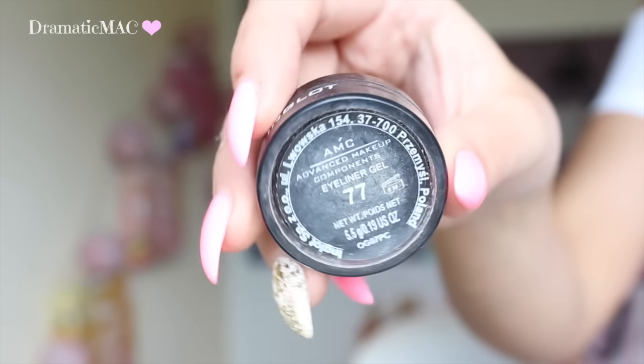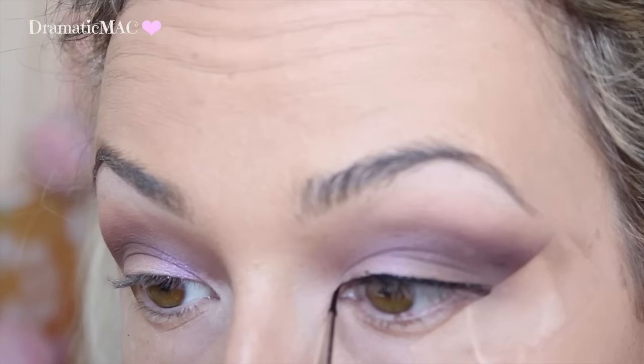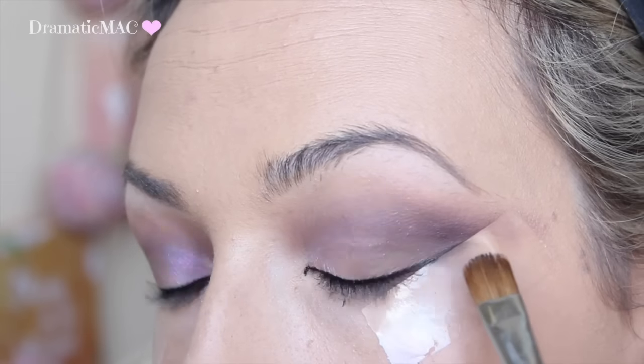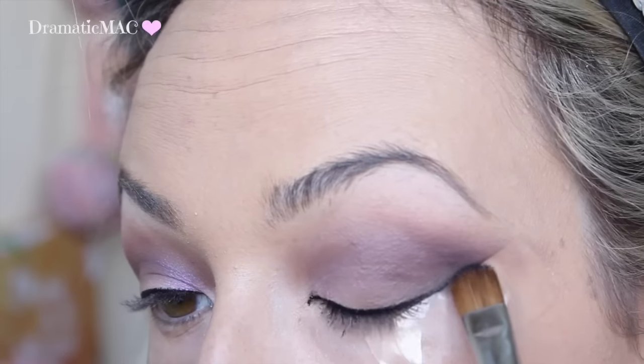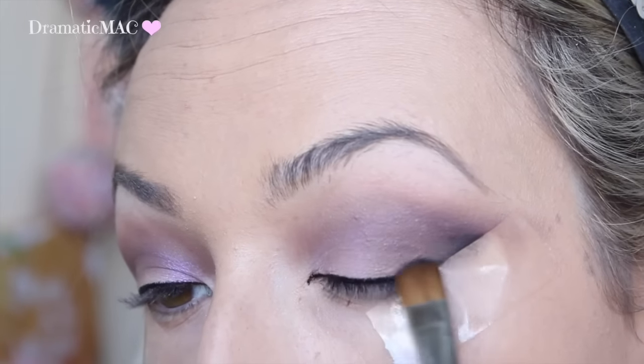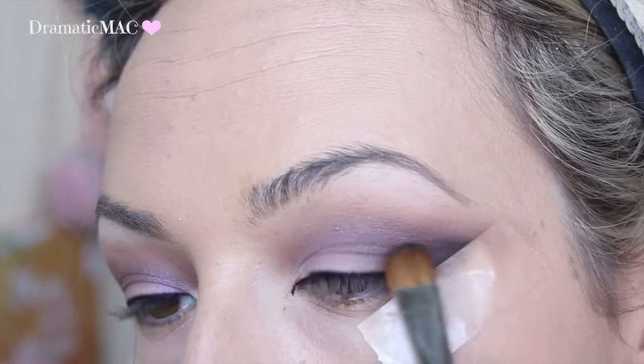I am taking my Inglot gel liner number 77, just lining towards my lashes - I am not going to wing it out, just into my inner corner. And then taking a matte black - you can take any one that you have - just going to kind of blur it out on the outer V and make it like a smoky black. Blend it whatever way you are happy with.